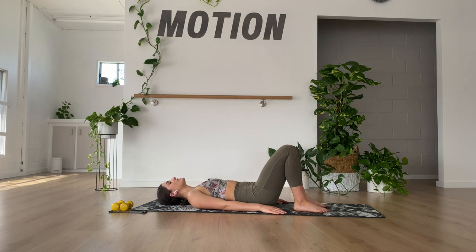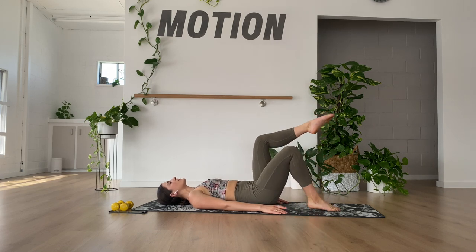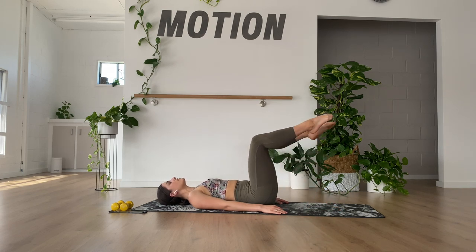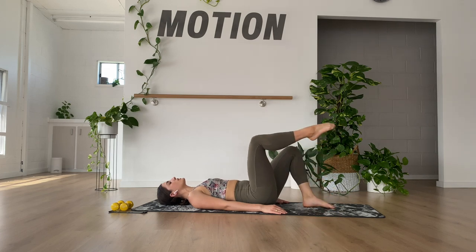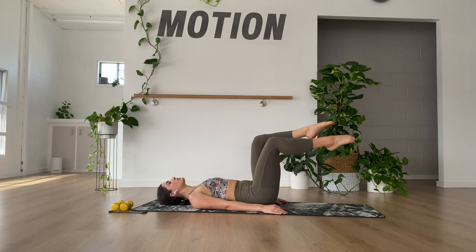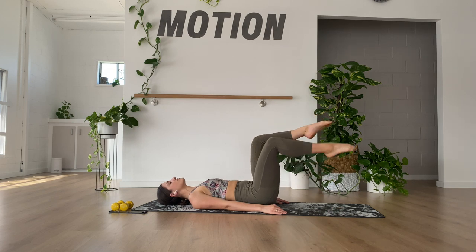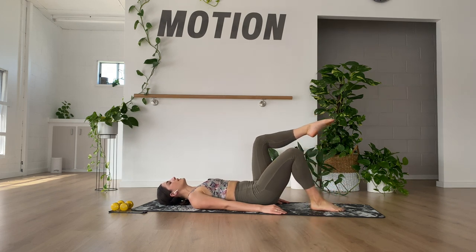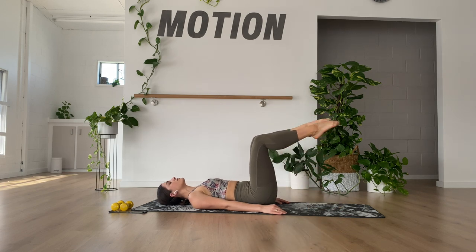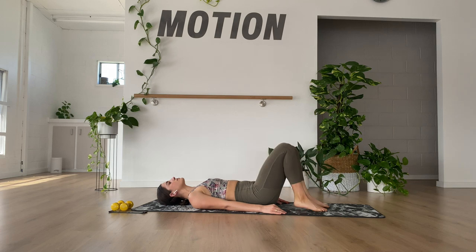Now we're going to maintain the imprinted spine and let's go reaching just one leg up to tabletop, then the other leg, and then tap down and down. Alternating lift, lift, lower, lower. Keep the imprinted spine the whole time. Keep pulling the shoulders down into the floor, keeping the chest open. Four, three, two, and last one.